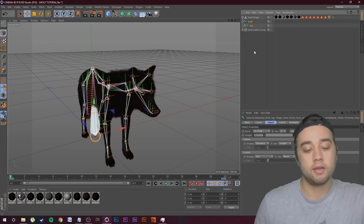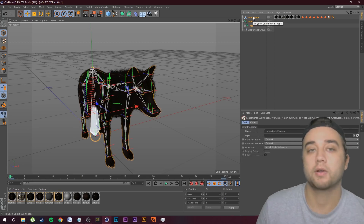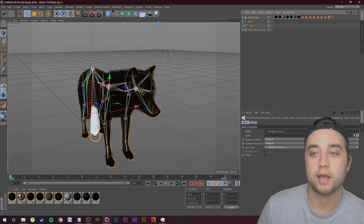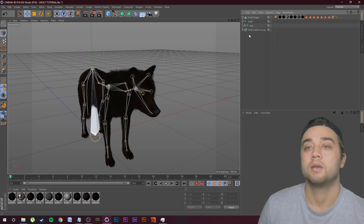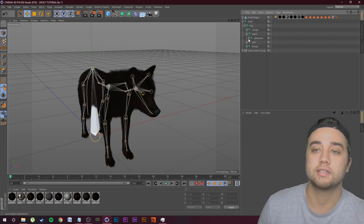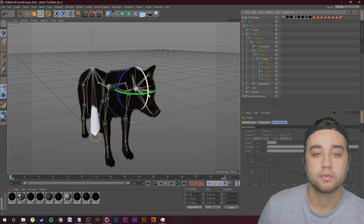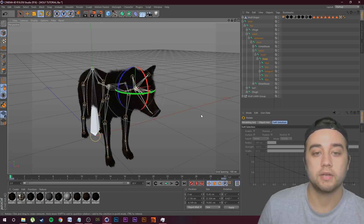The cool thing about Daz and the FBX is it already has a built skeleton for you, so you don't need to draw all those joints. The LAMH group is the hair; right-click on our Wolf Joints, go to Select Children, and it's going to select all of that. Then hold down Control and click our Wolf Shape mesh. Go over to Character, then Commands, and click Bind. Now you'll see everything has been rigged, and we can open up all these joints and try to move something to test it — open up until we get to the head, click Rotate, and rotate it. It's moving, so it's successfully rigged.